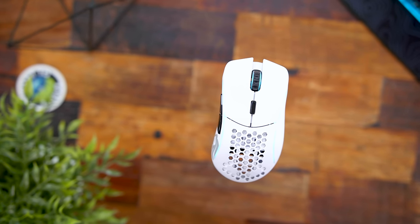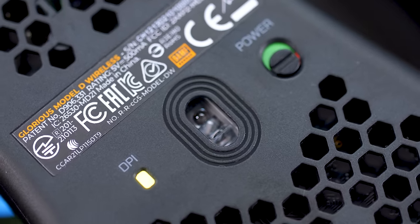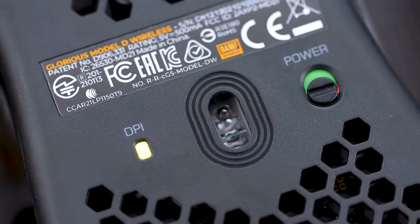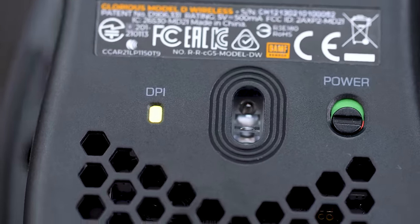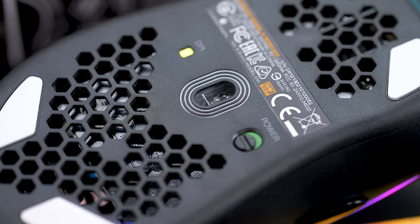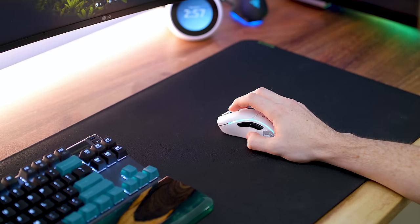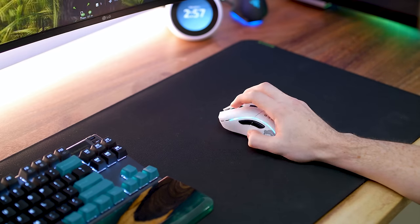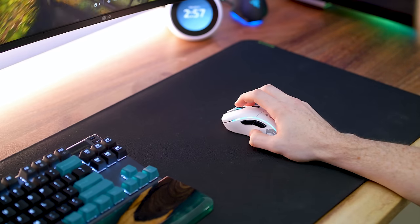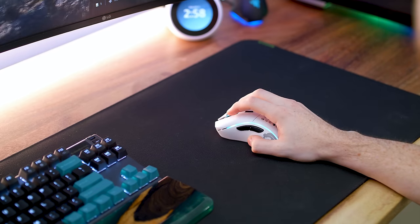With it being wireless, they're using their BAMF sensor — their proprietary sensor made in collaboration with PixArt, the same one from the Model O Wireless. It's got 400 IPS tracking speed, a maximum of 19,000 DPI, and 1000Hz polling, all configurable in the software. It has a very low 2.08 milliseconds of latency and can reach up to five meters from the dongle. Really zero complaints on my end.